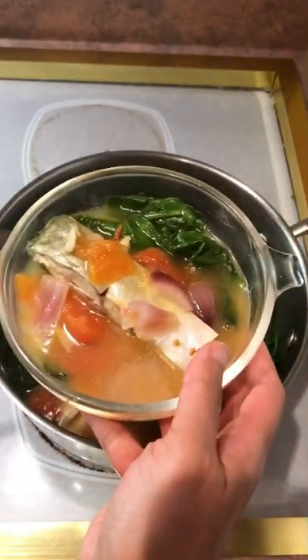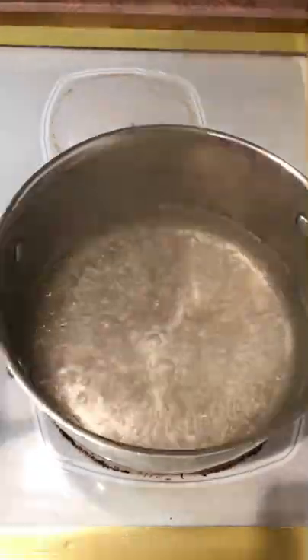Hey guys, it's Yoon, and today I'm going to show you how to cook pampano fish. It's pretty simple since you just boil the fish, but it turns out really good.